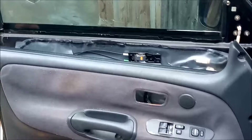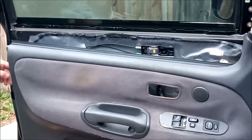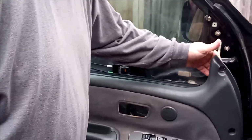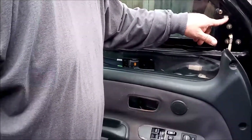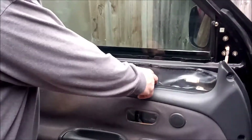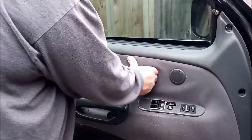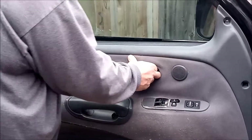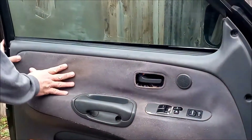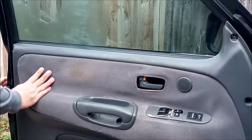We have our door panel off, now we're going to put it back on. There are little white tabs that go into some holes built into the door. You want to get your screw holes lined up back in here with this plastic — it just kind of takes a little maneuvering. You want to put this back through, get it lined up, plastic in the hole.